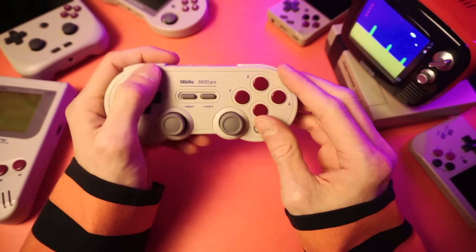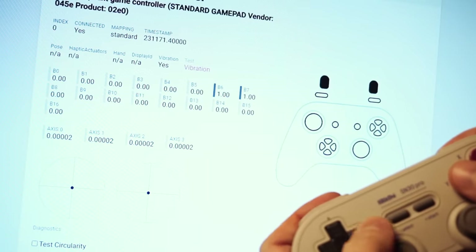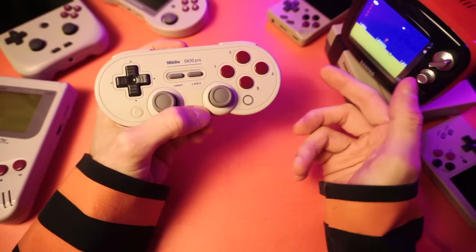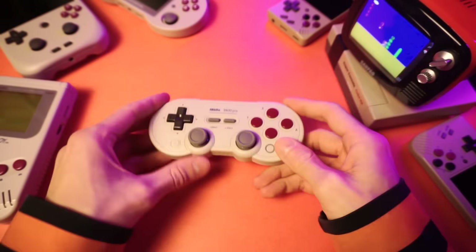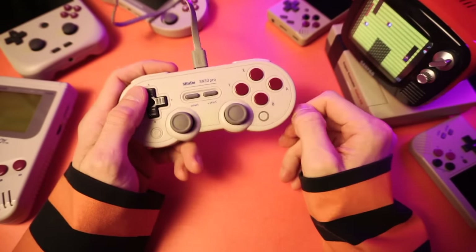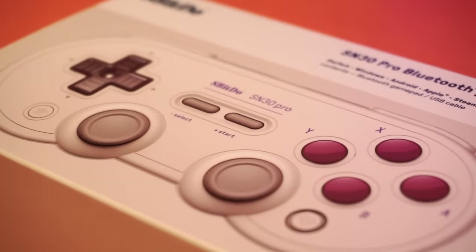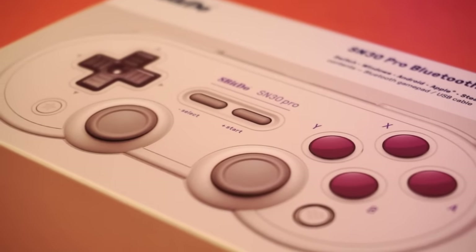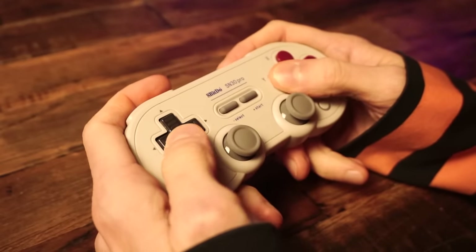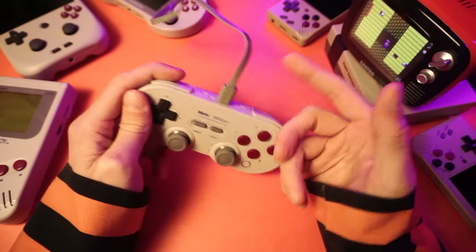When you're on Bluetooth, the latency is all but non-existent. I tried my hardest to detect any latency at all and I couldn't — it felt 100% responsive. I'm confident you wouldn't be able to tell the difference between a Bluetooth connection and a wired connection. Of course, you can plug it in via USB-C if you don't want to deal with Bluetooth or to keep using it while you're charging. Speaking of charging, the battery on this thing is freaking fantastic. They say you'll get 18 hours of playtime on a single charge, and they're not lying. I only use it for maybe an hour a day and it really does last weeks between charges.